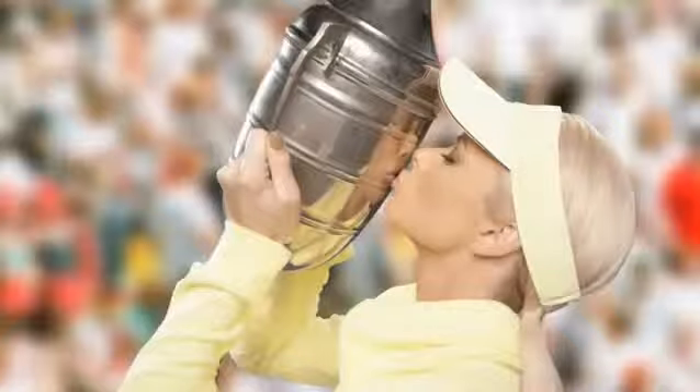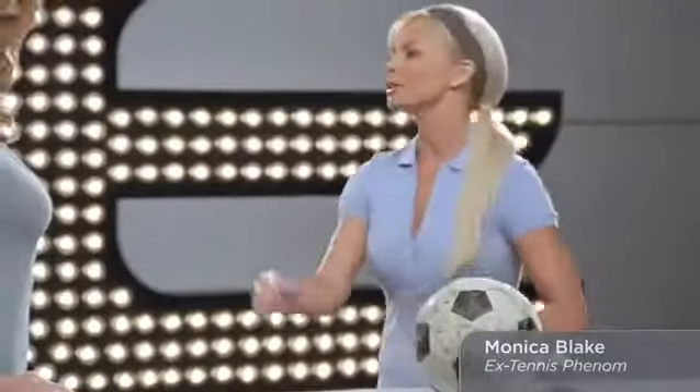Hi there, I'm Denise St. Clair, and I am so excited to introduce my co-host for today's exciting event. Former champion of the Albuquerque Open, it's Monica Blake, everybody. I'm thrilled to be here, Denise. Why don't we get started? Absolutely.